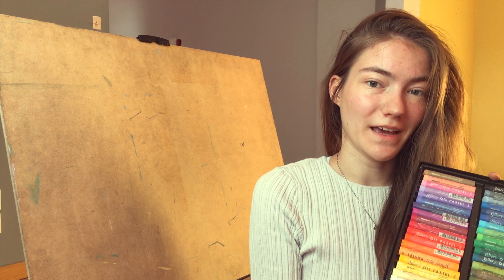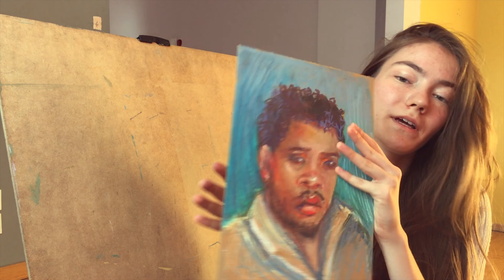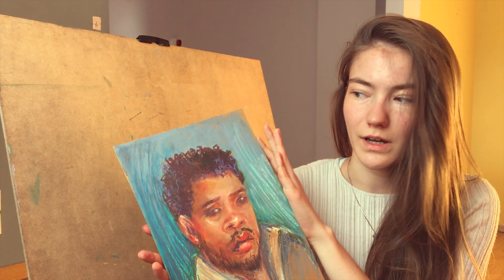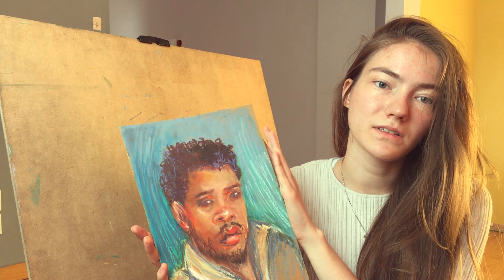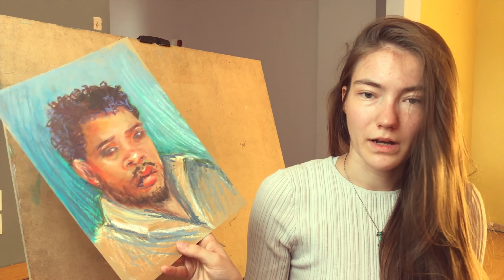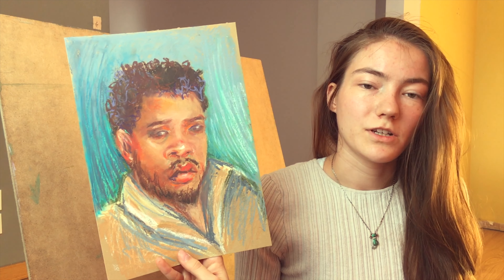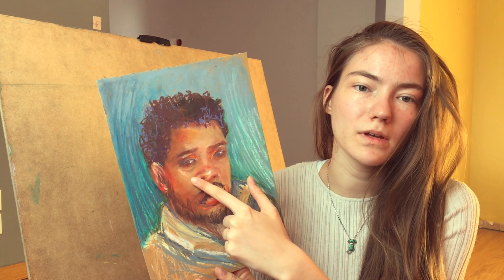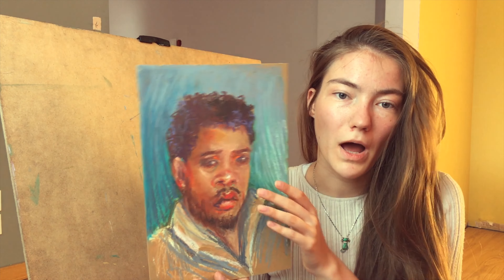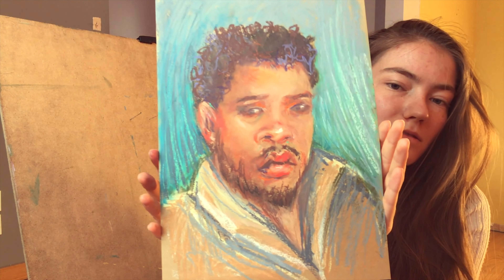I really like those oil pastels and that's the drawing I've made with them. I really like it. This is the first portrait I did in oil pastels ever, so I wasn't expecting anything good, but I think it turned out really, really nice and I wouldn't change anything. I had some problems — I put those eyes too high and the forehead was then too small — but I think he looks alike, so I am really happy.